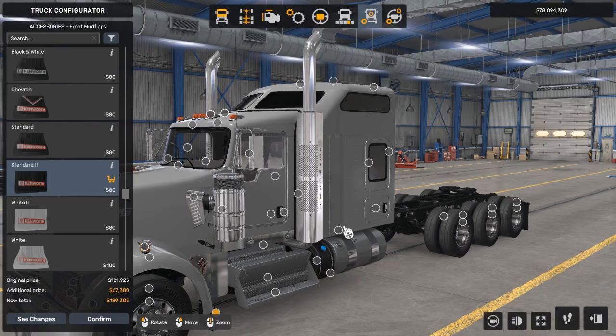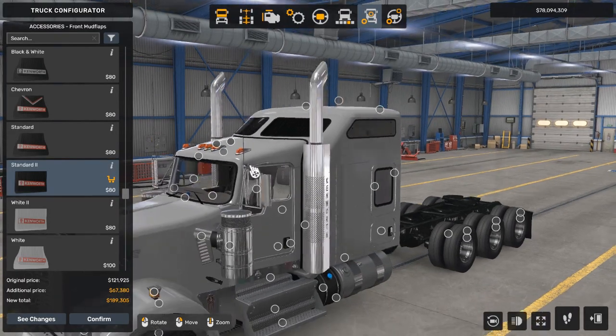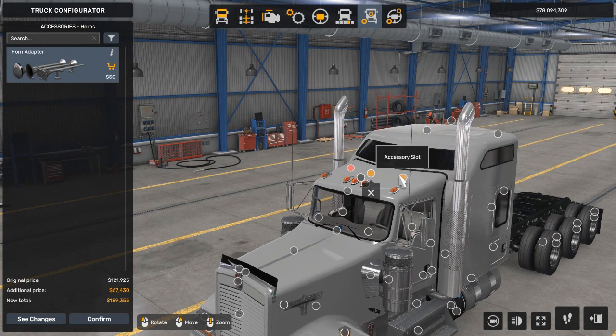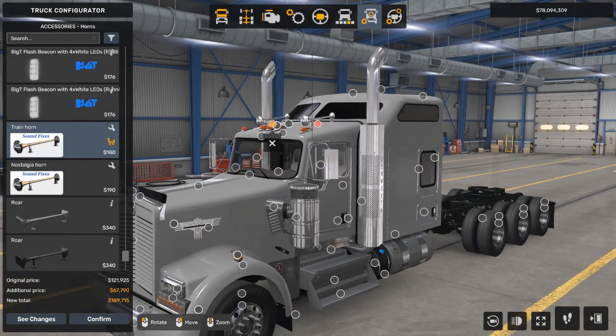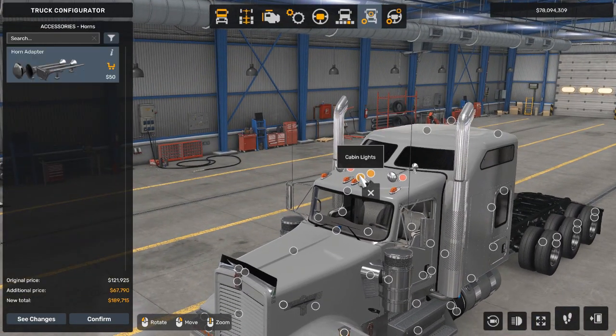Now we're going to move to the cabin of the truck. Let's start up here and work our way down. First, we're going to go into the horns category. We have two selected slots, and to make this truck crazy, we are going to add the train horn from the Sound Fixes Pack that you can find on Steam Workshop. It actually sounds like a train horn, which is really nice.